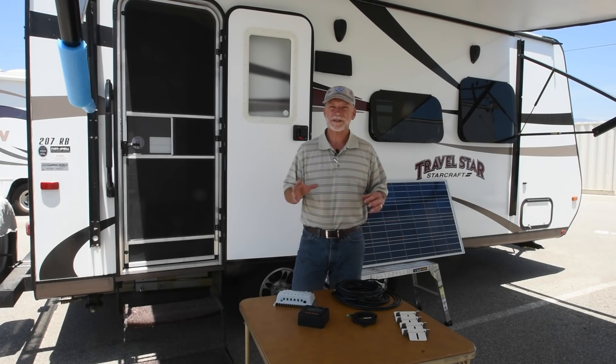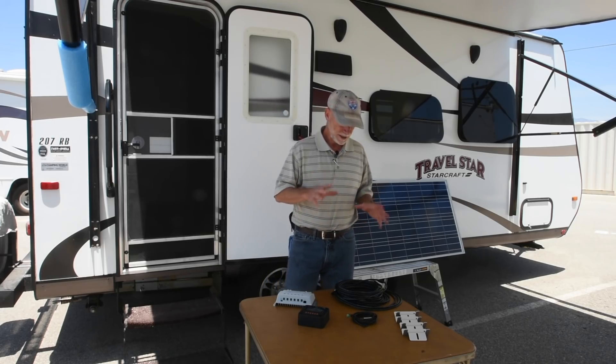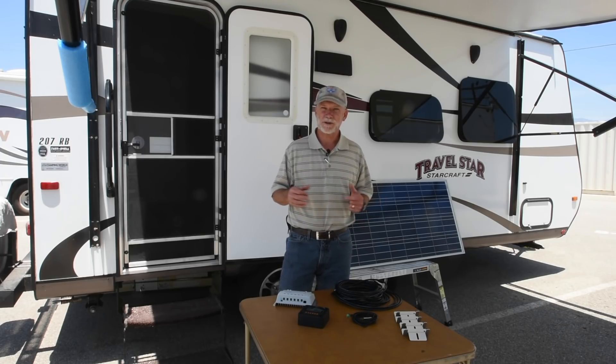More and more RVers these days are going solar. We found a kit from Zebra Energy, the SunSparks solar charging system, that may be about as close to plug and play as you can get with a solar upgrade.